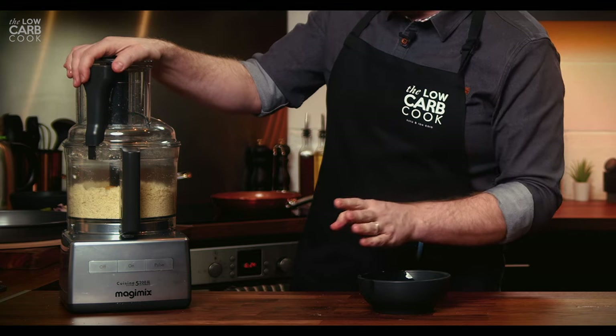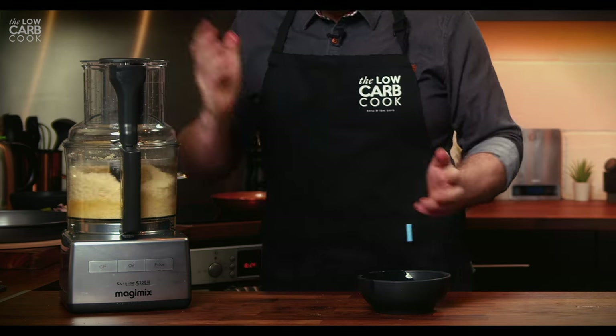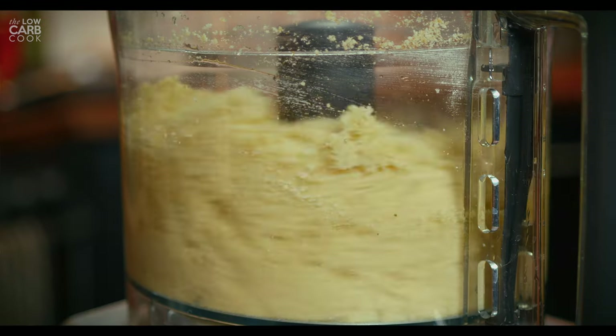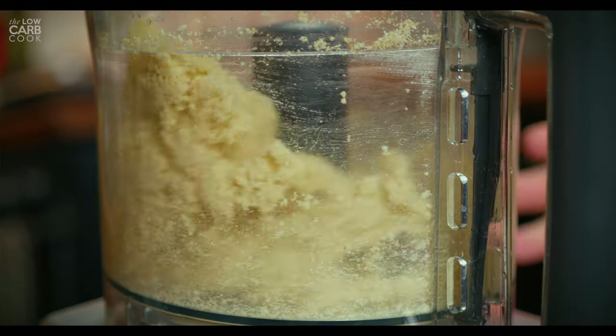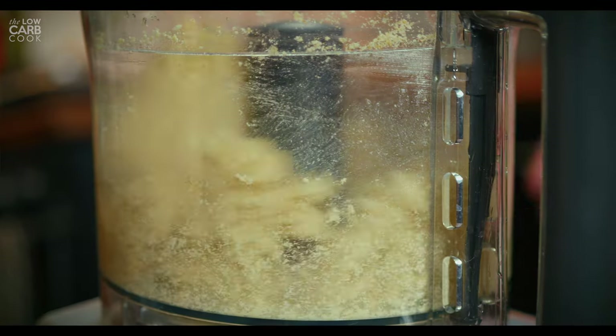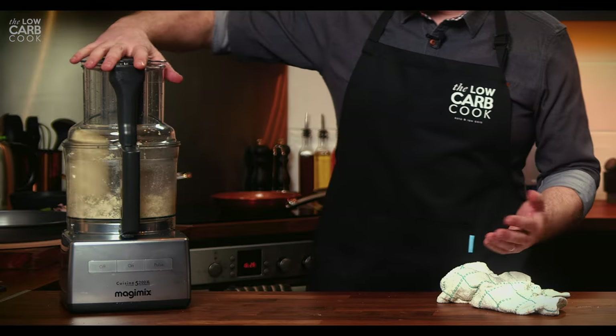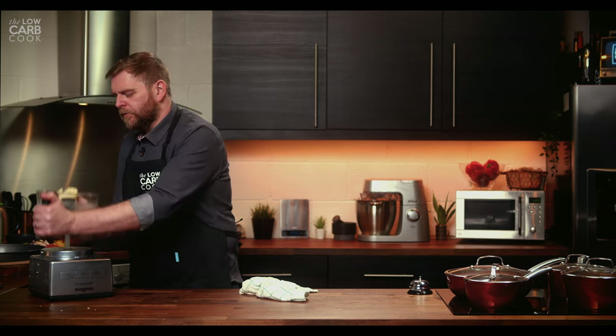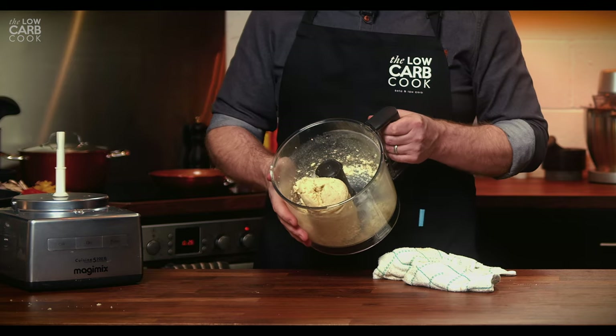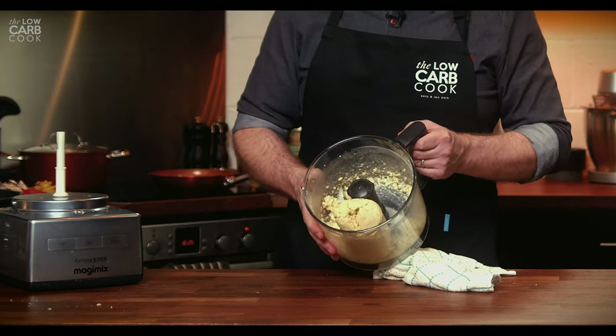The great thing is the machine does all the work for you — you just turn it on and let it go. Very quickly you can see it blending everything together into a perfect ball of dough all by itself. Look at that — it's done. That's an absolutely perfect ball of dough and I didn't even have to get messy to make it.